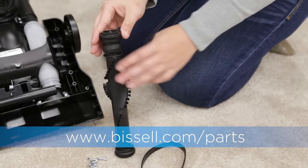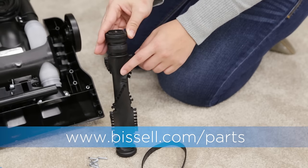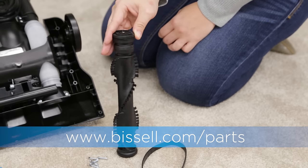To inspect the brush roll, set it on its end and spin it by flicking it once. If it doesn't spin freely, it's time to replace your brush roll.